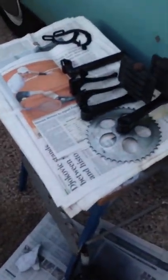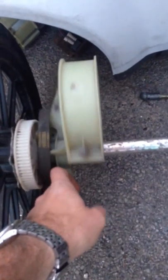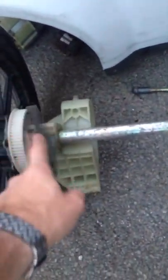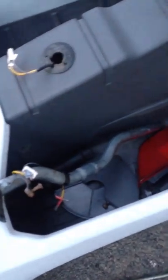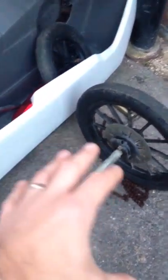Then once the chassis is sort of built up, I can start to clean up all your components down here. I'll take all this apart, wash it all, re-grease it all, wash the wheels — I'll clean it all up. I'll do things like the front wheel bearings as well, then start to reassemble it. We're a little while off, but hopefully if I can get the chassis built up and cleaned maybe Thursday night, that'd be cool.